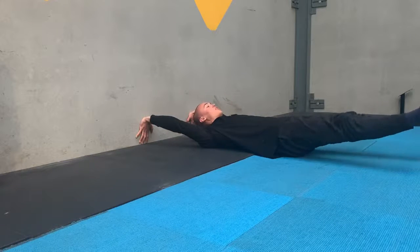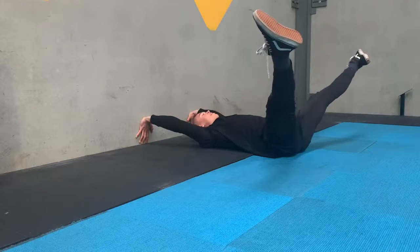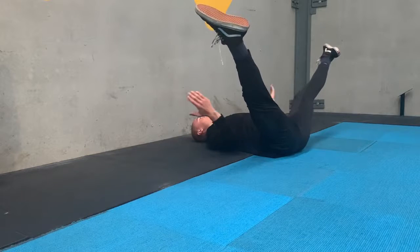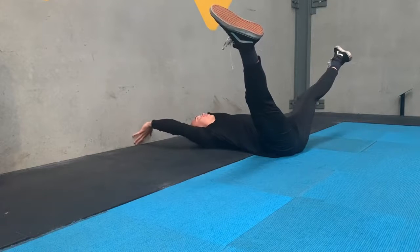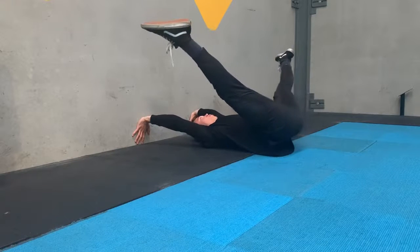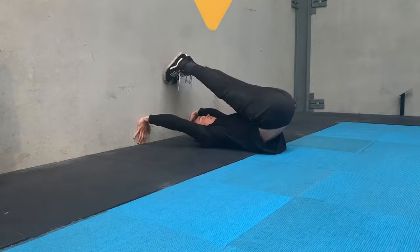From here you externally rotate and you're bringing the legs as wide as you can in a big round circle, and then you start to compress upward. You're aiming to get your toes up and out this direction with the hip flexors compressing. Once you can't compress anymore you begin to roll up, bring your feet together to touch the wall, and then we reverse that.